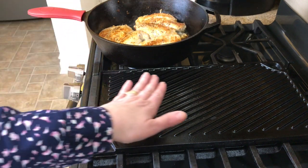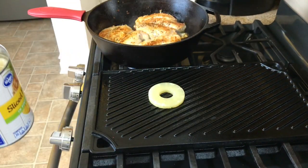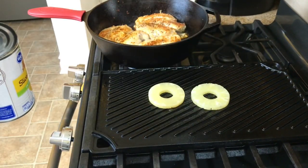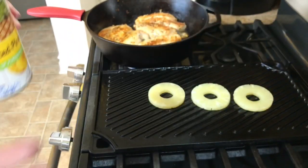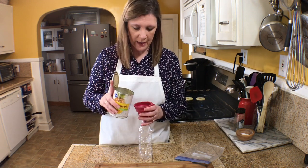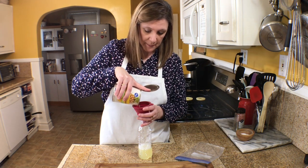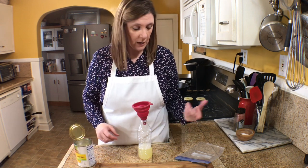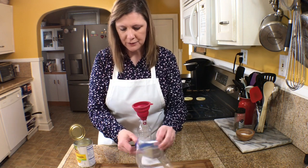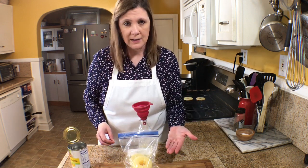I've got a nice hot grill pan and I'm going to grill my pineapple — I place one piece per serving of chicken. With the extra pineapple, I save the juice by pouring it into a rinsed water bottle and pop that in the freezer — you can add it to smoothies or punches. Then I take my leftover pineapple, put it in a zip-lock bag, and freeze that as well to add to smoothies.